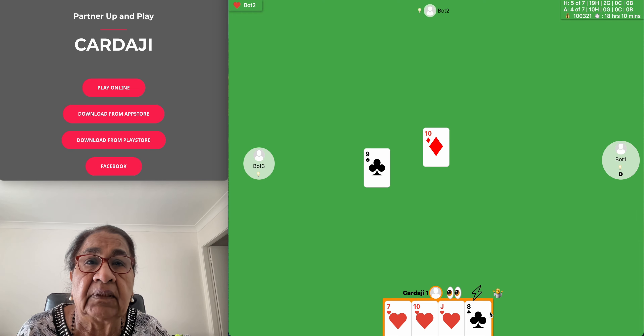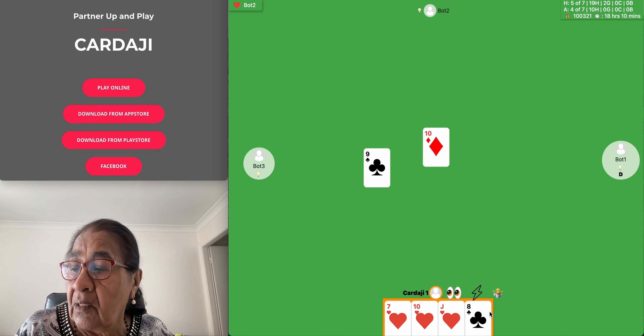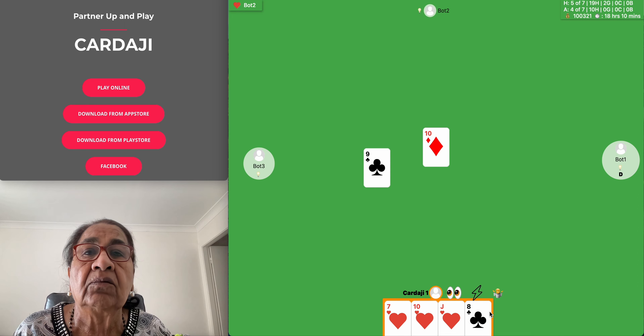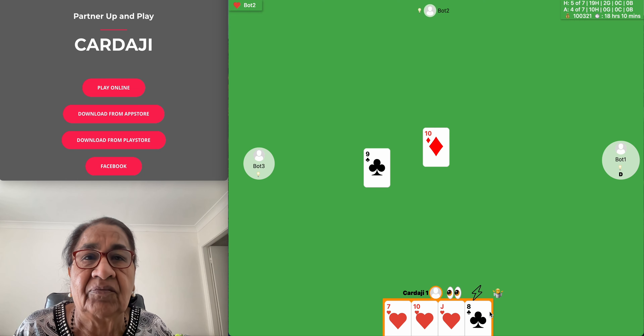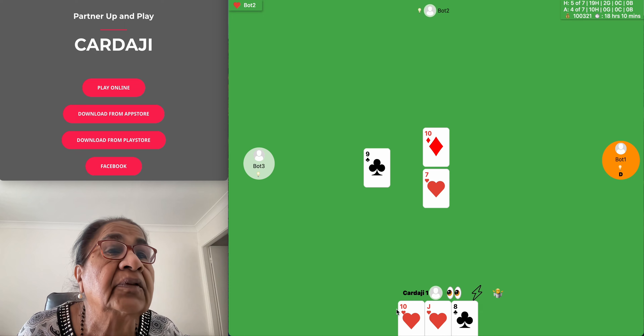Today's riddle is: how can you drop a raw egg from a height onto a concrete floor without breaking it? That's my riddle for today.